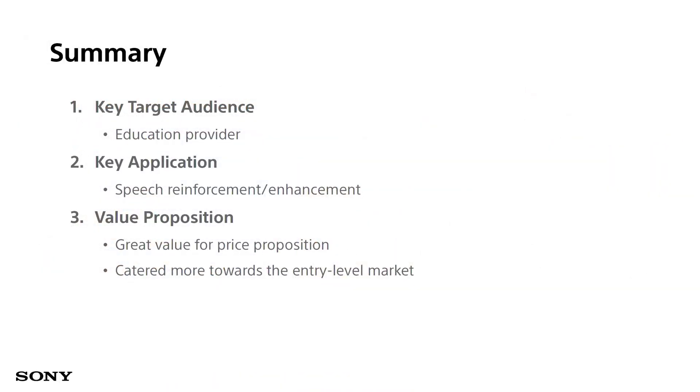As a summary for this brief product introduction: we talked about the key target audience, which is mainly the education sector; the application, which is speech reinforcement and enhancement; and the values and key selling points of the IP microphone we can provide to our customers.